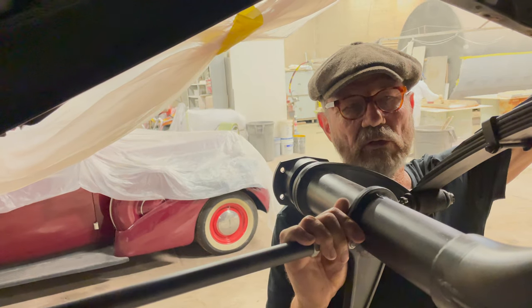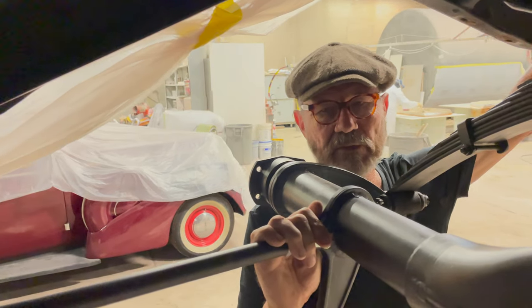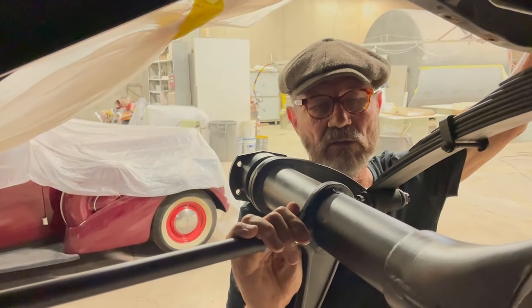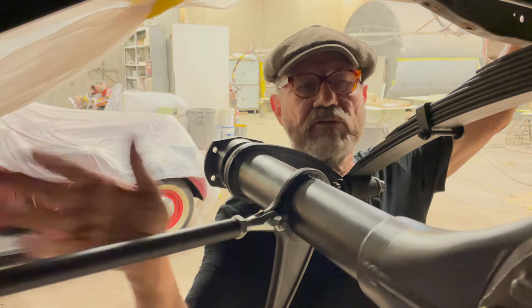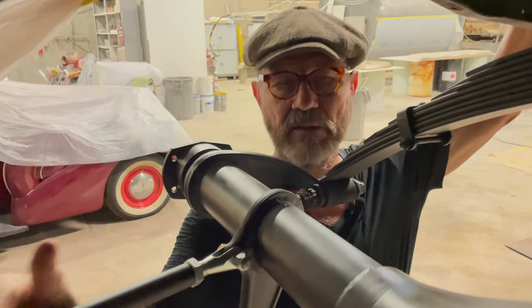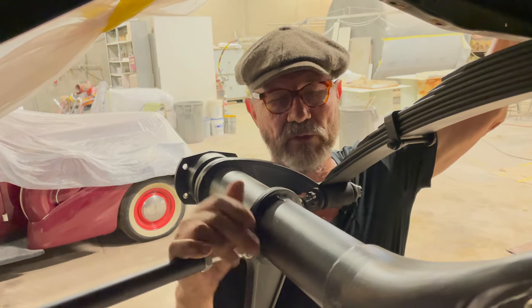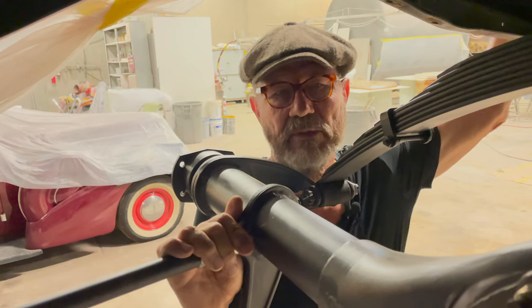The torque tube positions everything and keeps it straight, but it's difficult to maintain and service. There's nothing really wrong with it — it's just more work and more things to concern yourself with. This car will now have a standard style drive shaft that you could buy at any drive shaft store. If the bushings go out or the whole drive shaft needs replacing at some point, you can just take it in and they'll hand you another one.